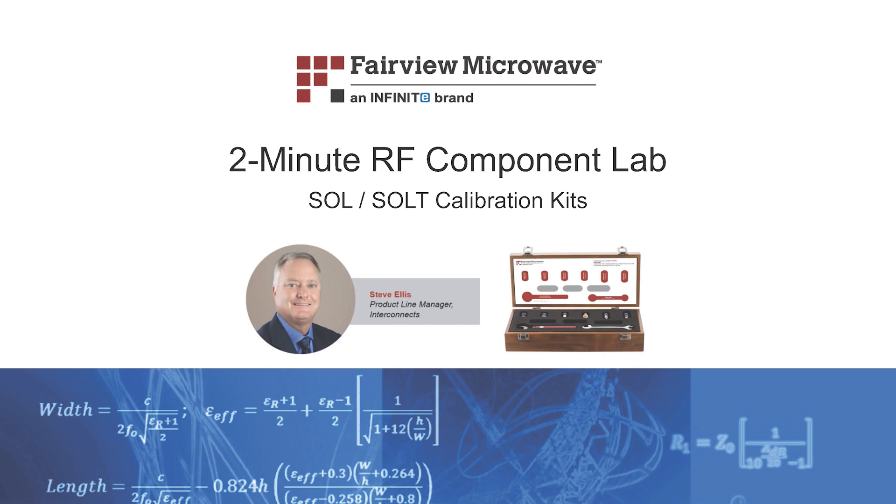Welcome to the 2-Minute RF Component Lab from Fairview Microwave. This is Steve Ellis, Senior Product Line Manager for Interconnects with Fairview Microwave. Today, I will be introducing you to our recently released series of fixed load VNA calibration kits. These kits come with the necessary components and data required to perform either a short open load or a short open load through VNA calibration.